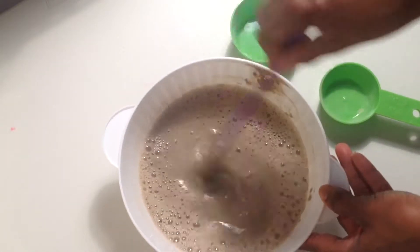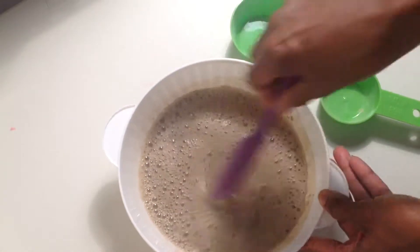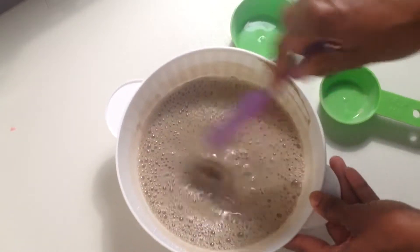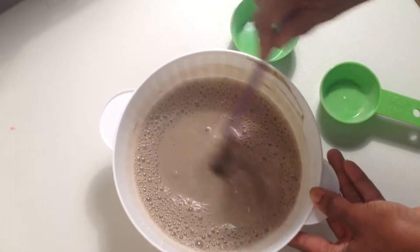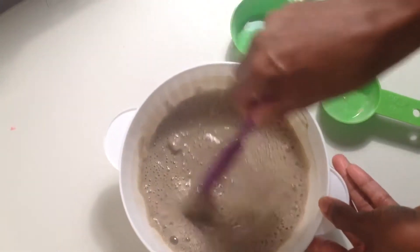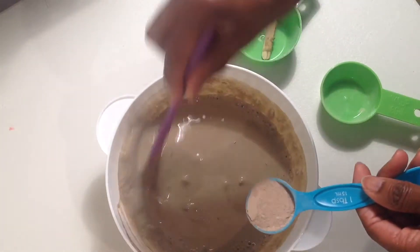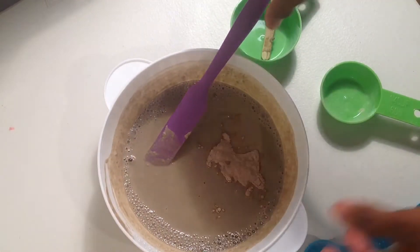I probably should have let this rest until the bubbles stopped before I started mixing, so I can see how many clumps are in there. Yeah, there are still some clumps — I think I added just a little bit too much fluid. I'm going to add some more Razul clay since I have close to a full cup of bentonite clay already. I'll add an additional tablespoon of the Razul clay and mix as I go so it doesn't get too thick.